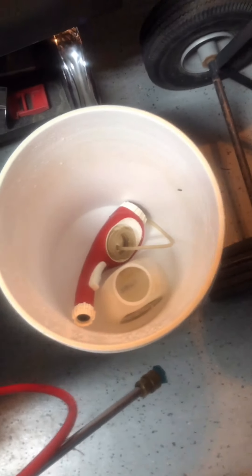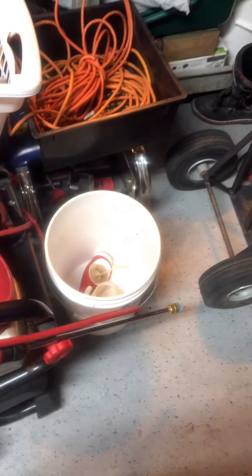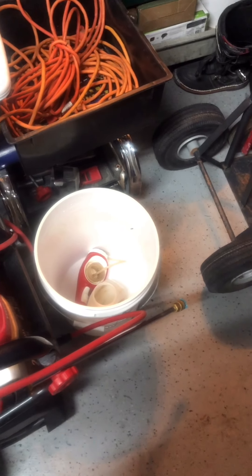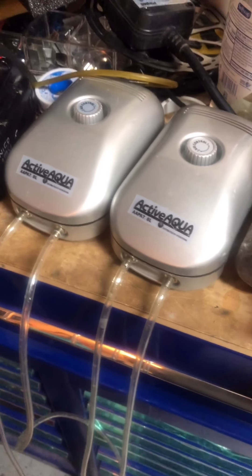If you use Pure Protein Dry too often you'll get too much growth and not enough fruit. The ideal plan is one week Pure Protein, one week compost tea — alternating every two weeks gives you amazing growth results. If you're focused on fruit production, use Pure Protein only as needed and compost tea every two weeks.